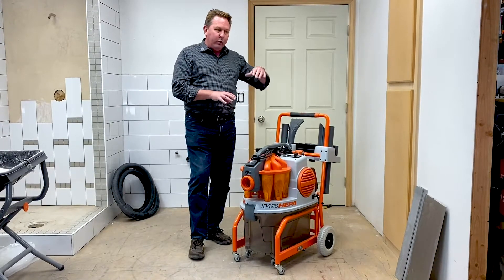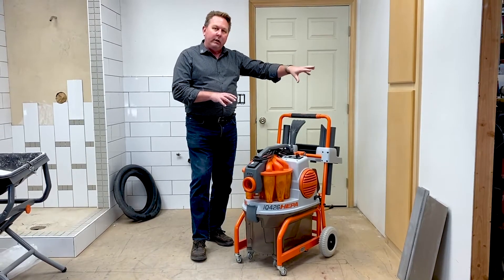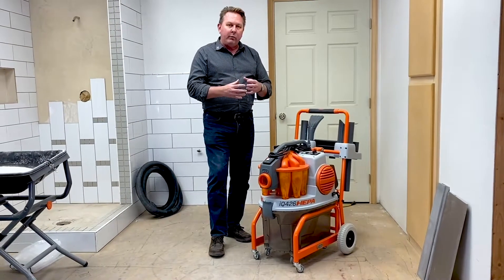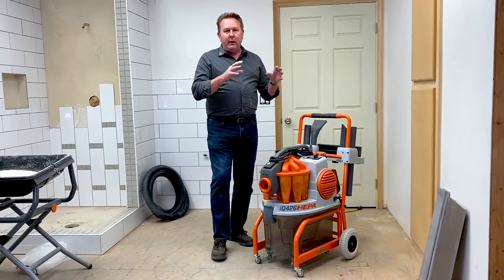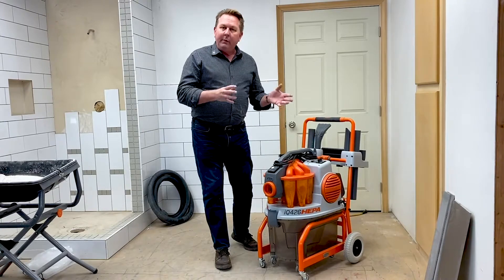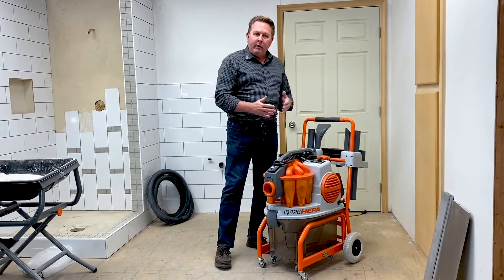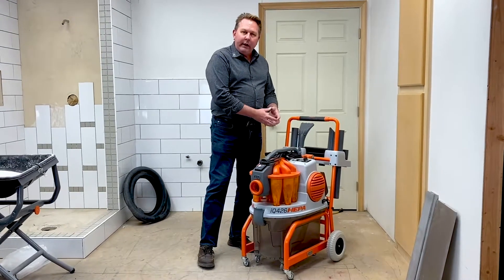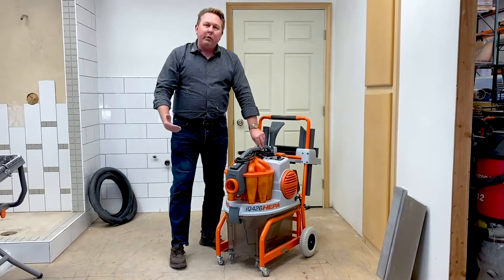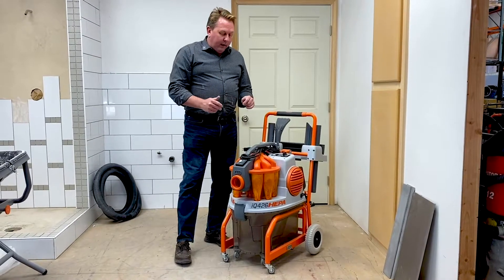We looked at how conventional vacuums were working. Some had cyclones, like a single cyclone. Some had pulse back where they're cleaning the filters with reverse pulse. All of those have some weaknesses, and we really wanted to develop a vacuum that keeps the filter clean. A vacuum that doesn't lose airflow, the filter stays clean, it doesn't get plugged up, and that way you can keep on working and fill the whole machine up to its capacity without having to stop and clean the filter or shake it.